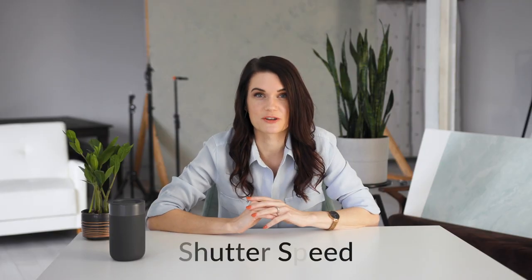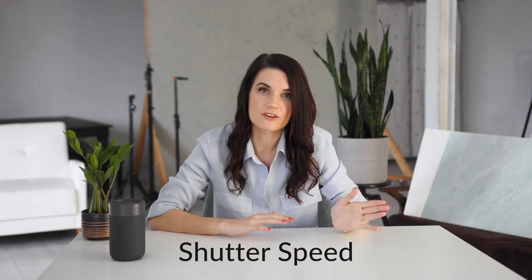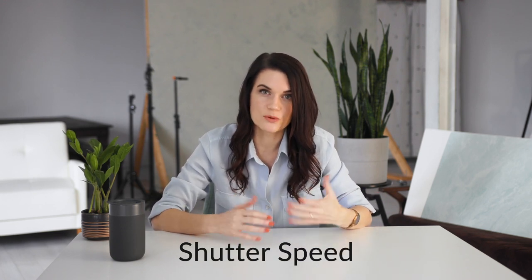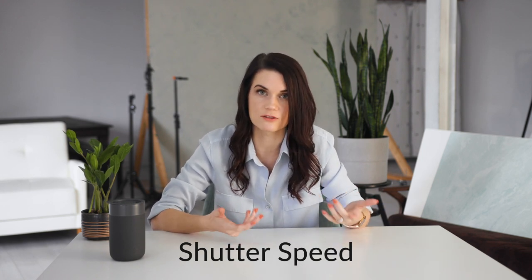Next, select your shutter speed. Shutter speed and aperture are related. Since a wider aperture lets more light in, you need to offset that by choosing a faster shutter speed, like 1/250th of a second or faster. If you choose a slower shutter speed like 1/60th of a second, your aperture will be open longer, which lets more light in and risks overexposing your photo.